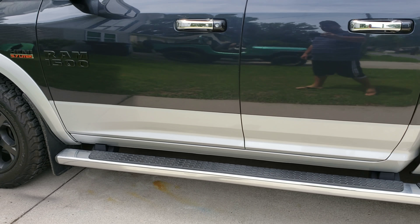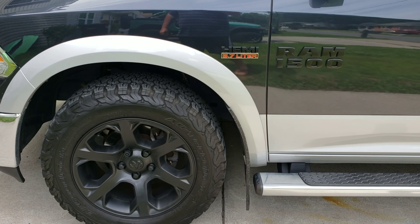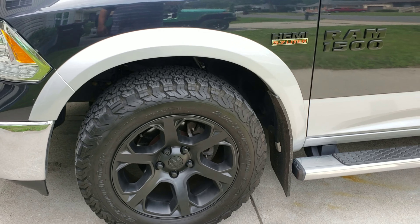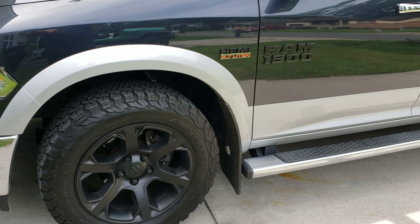It matches with the fuel door nicely. Now I just have to do the door handles and the grill, and then I'm probably going to try to get a new front bumper and a rear bumper — so we'll see about that.